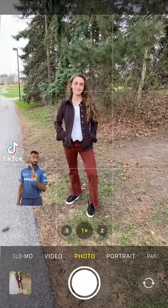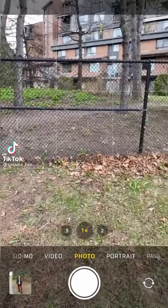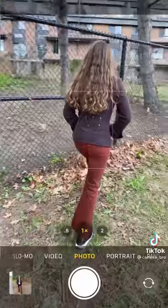Don't take your pictures like this. Instead, try this. Let me show you how you can use this fence to step up your photography game.